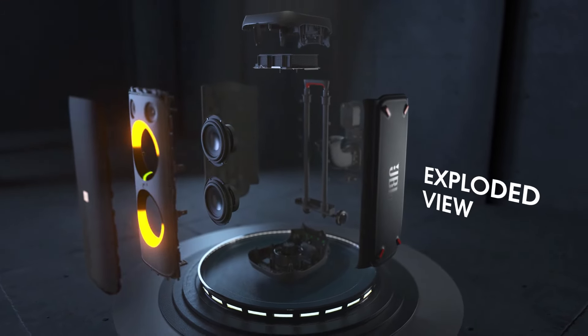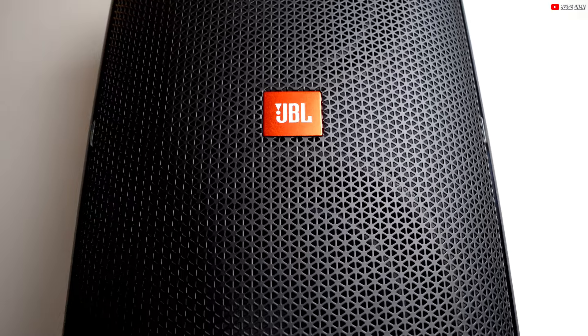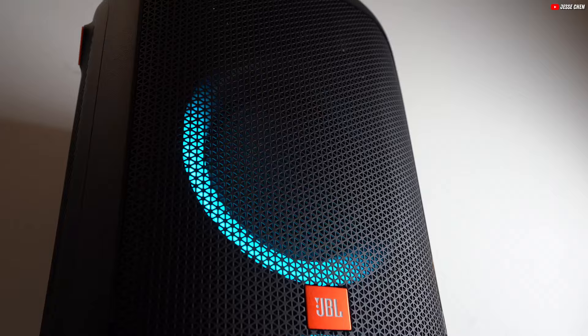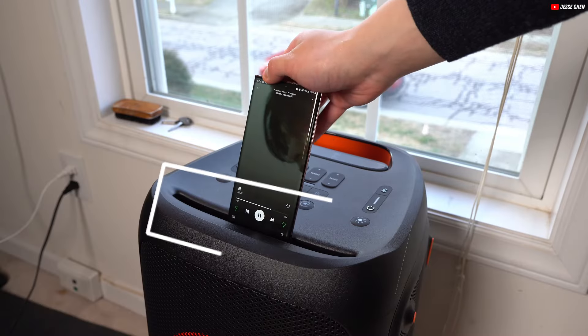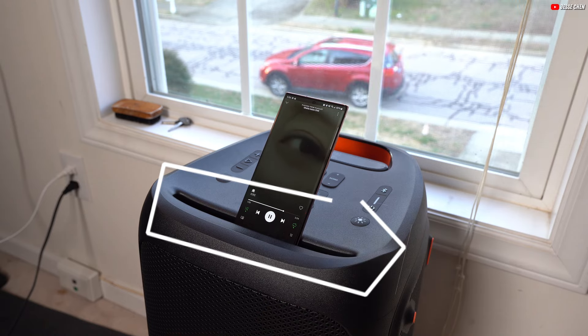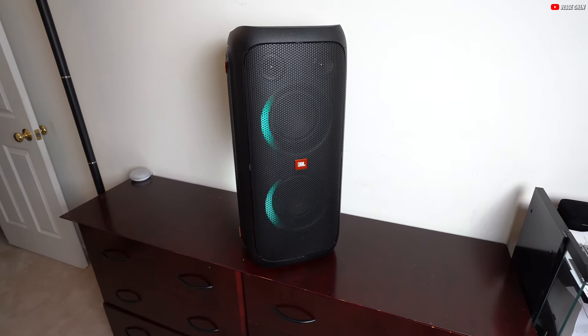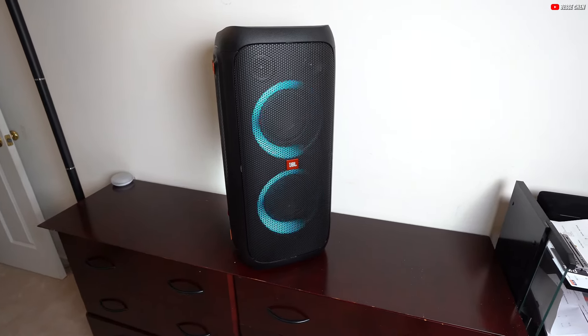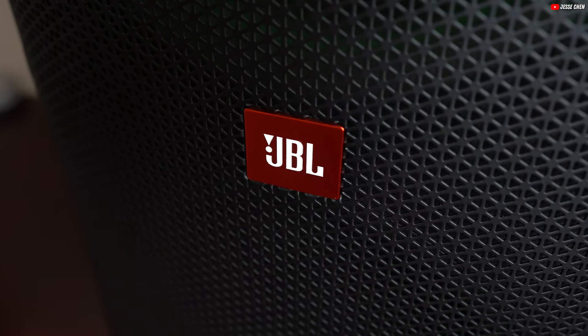In terms of build quality, the JBL PartyBox 310 stands out with its solid construction, mirroring the durability of its predecessors. Like the JBL PartyBox 300 and 100, it features a protective metal grille and a plastic housing. Notably, the speaker has a special groove for securely holding your smartphone or tablet. With rubber feet on multiple sides and a telescopic handle, it is designed to stay stable in various setups.